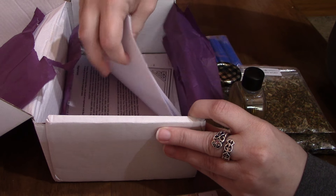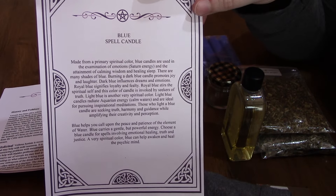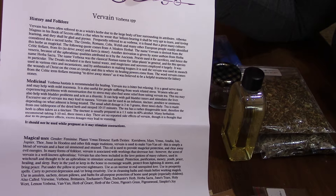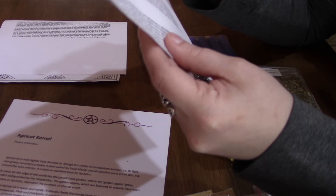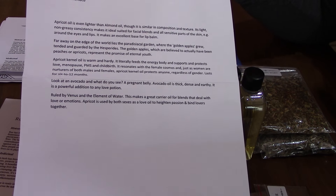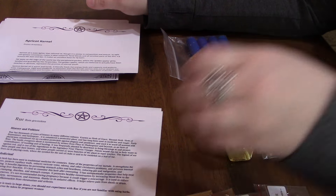And you get these every month, and there's a lot of them this month. In the bottom of the box you get your papers that tell you what everything is for. You have your paper for your blue spell candles, your paper for your vervain — now on the paper it's spelled correctly — your Saint John's Wort, your apricot kernel oil, which is the oil, and then you have your rue.